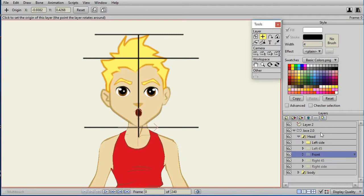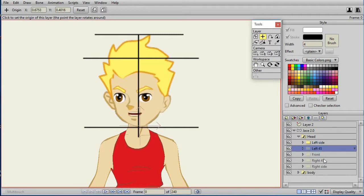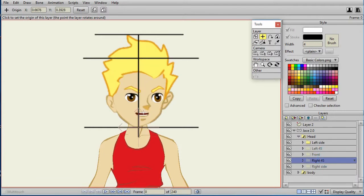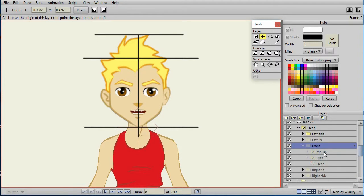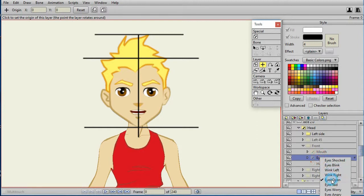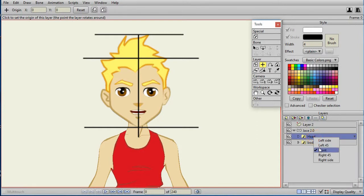Before I begin work, I make sure the default expression and mouth are the same between the 45-degree views and the front view. I like the 45-degree view a little better, so I choose the front mouth that matches it. For the front view, I set the mouth to 'AI' and the eyes to open, and set the head to default to the front view.